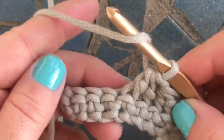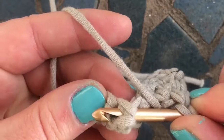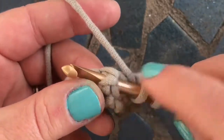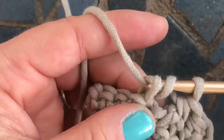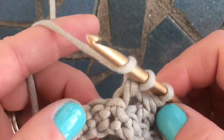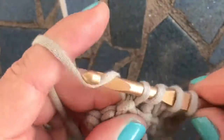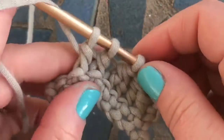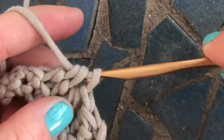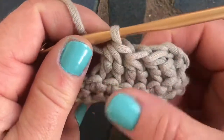One more time. Yarn over, insert your hook in and around the post stitch, yarn over, pull up one, yarn over, pull through two. Yarn over, go into the next stitch, pull through two, and then pull through all three loops on your hook. There we have three decreases — we went from six stitches down to two.